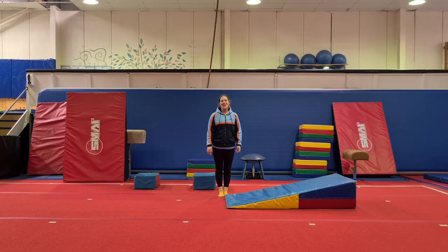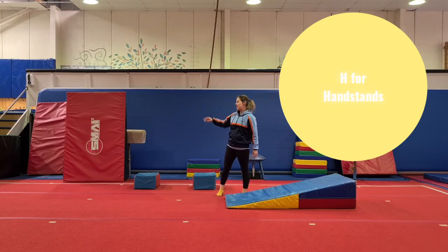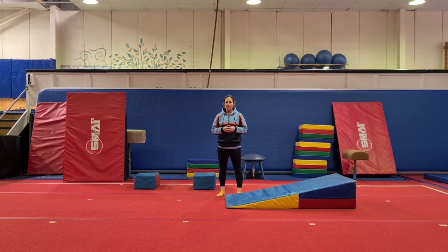Hi guys, welcome back to another week of the ABCs of Physical Literacy with South Coast Gymnastics Academy. I'm Coach Amy. Today the letter is the letter H and we're doing handstands, everybody's favorite skill. I have three activities today that we use the most to condition and strengthen our handstands in our Little Steps program.